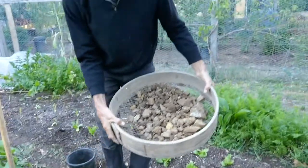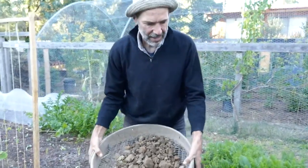So out of this little section, which is only about a meter and a half, I have got out this many rocks.